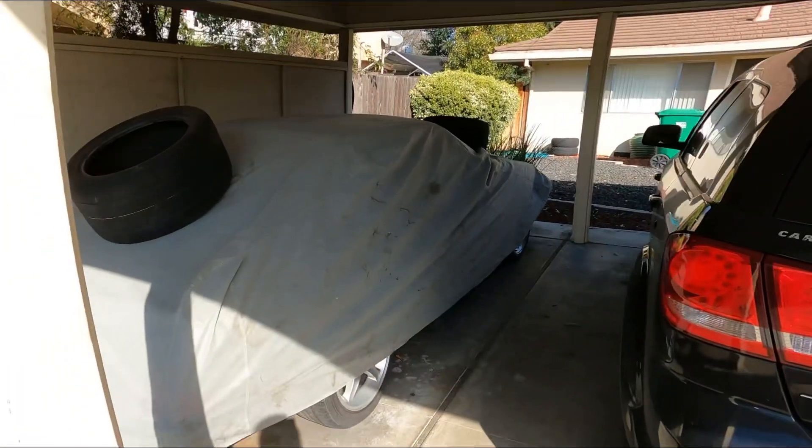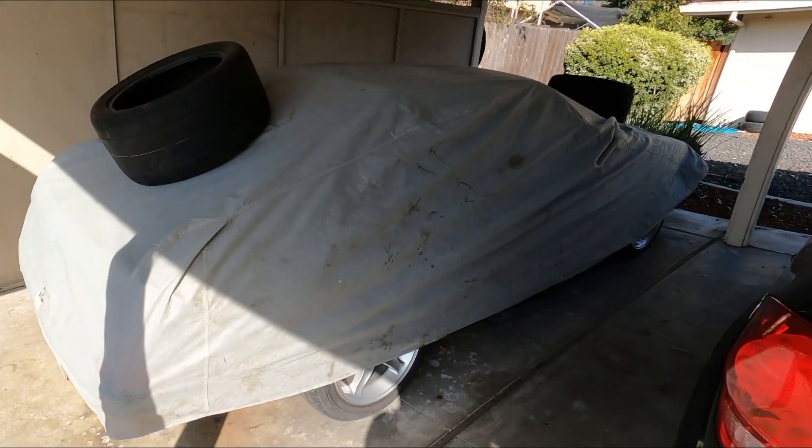I know y'all don't want to see me unwrap this car or anything, but on the last video — if you've watched it — let me know in the comments: should I paint the car first and then ship it to get built, or should I ship it to get built first and then paint it once I get back? Get in the comment section and let me know. With that being said, let's get to it, baby.